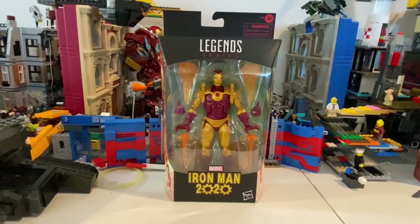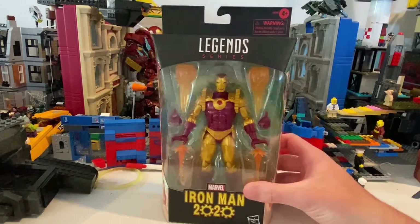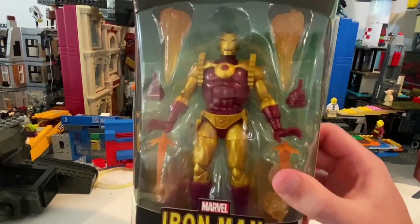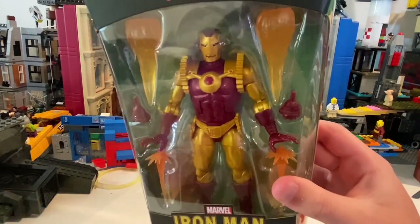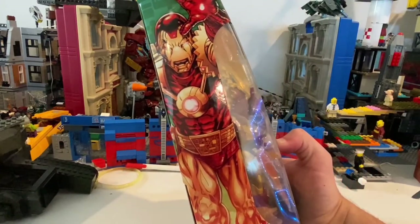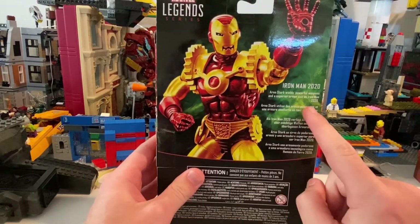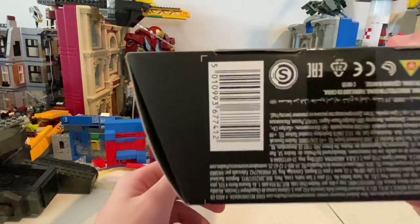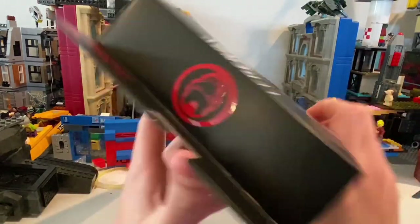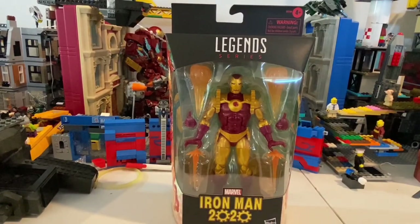So here's the Iron Man 2020 armor suit that I have. I got it from Walgreens — it's a Walgreens exclusive. Here's the front; you have all the different blast effects. And then here's the side artwork, which looks pretty cool. Here's the back if you want to pause and read this. And here's the DCPI and top Iron Man logo. But besides that, let's crack this thing open.